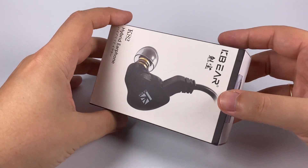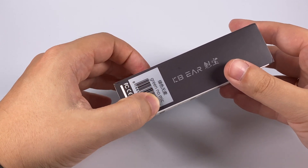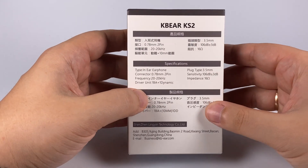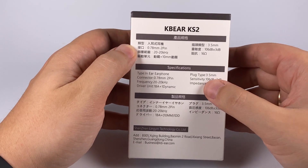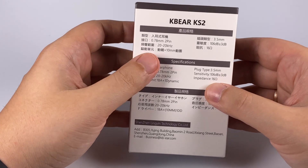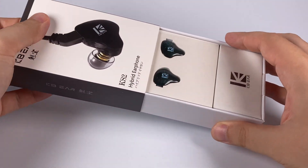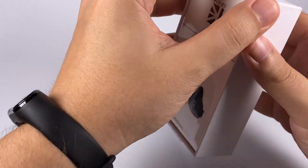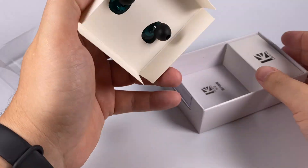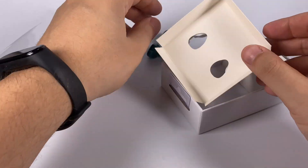The package is pretty simple — just a plain cardboard box. There are two versions: green and black, one with a microphone and one without. On the back side there are technical specifications: 16 ohms of impedance, 106 decibels of sensitivity — pretty good figures. 32 ohms would be better, but they're not super sensitive so there won't be issues with background noise. Inside everything is pretty traditional.